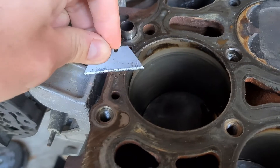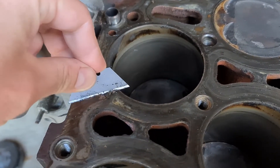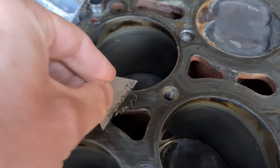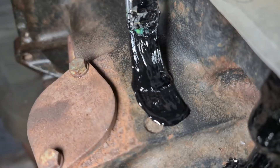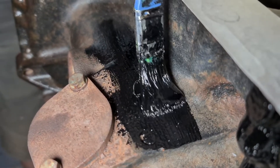To prepare the block ready for the head to go on, I scrape off any old sealant and imperfections using a Stanley knife blade. It's imperative that the mating surface is completely flat and smooth. Once the surface is smooth and the water channels have been cleared as well, we break out the engine enamel paint. We then choose to paint the engine black, which it would have been from factory.